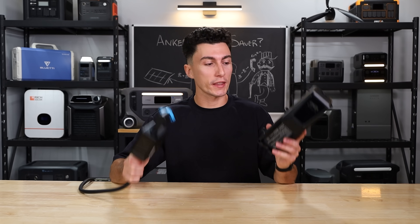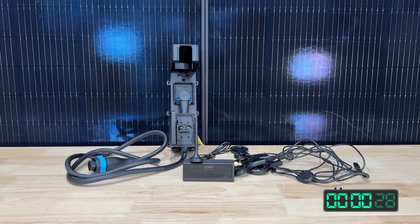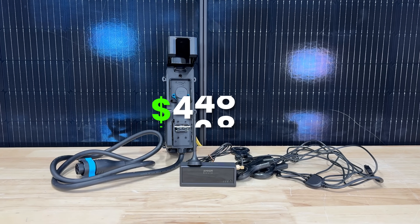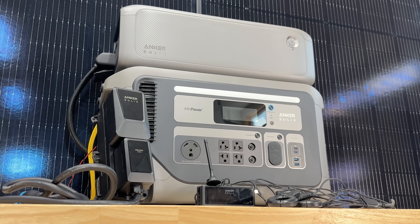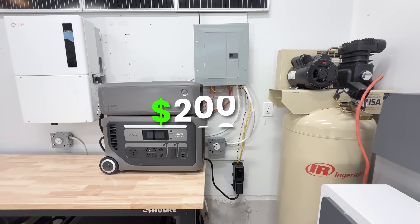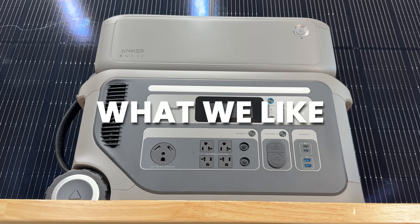Right now at the time of filming, this bi-directional inlet box with the smart meter — no F3000, just this kit — is $448. If you buy it with the F3000 at the same time as a bundle on their website, it's only $200 more, but we're about to get into whether that's even worth doing in the first place.